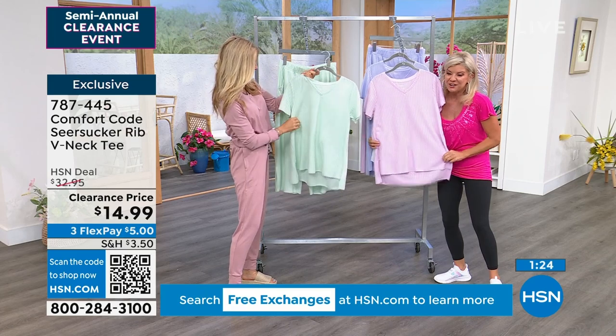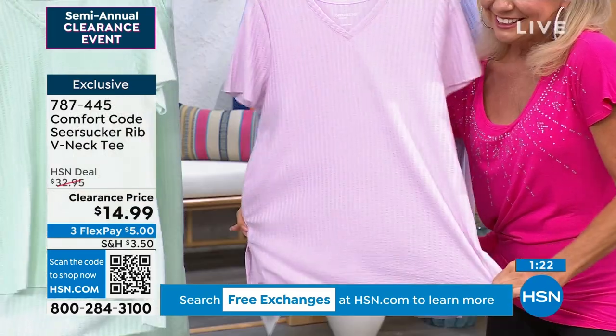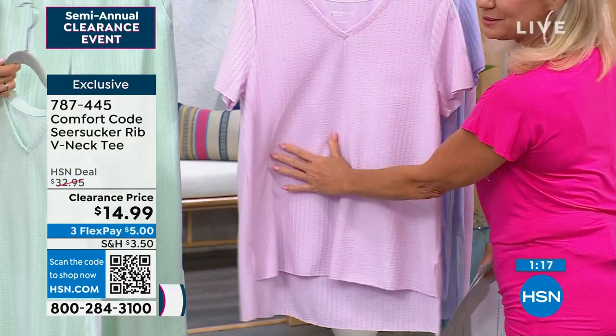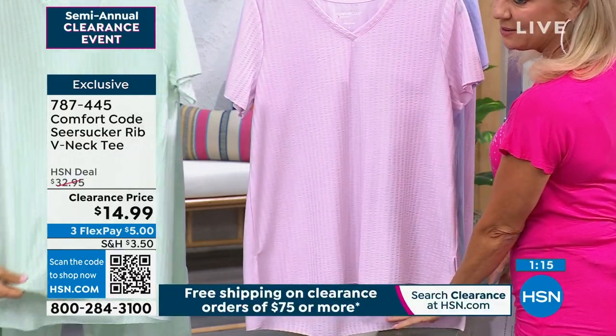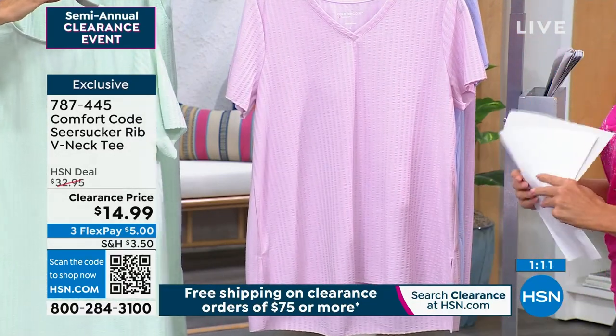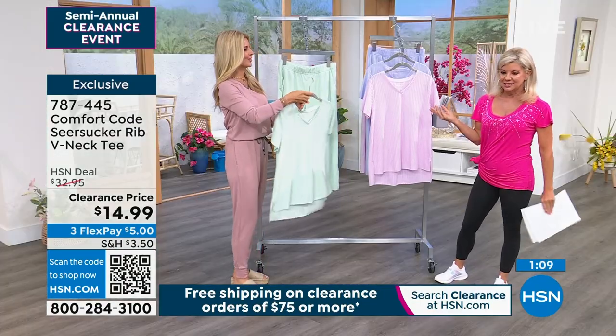I feel like they're just so pretty. And they're fresh. They are fresh. You're gonna feel like a little fresh rose when you put them on. And very rarely do you see a high-low in a PJ top.